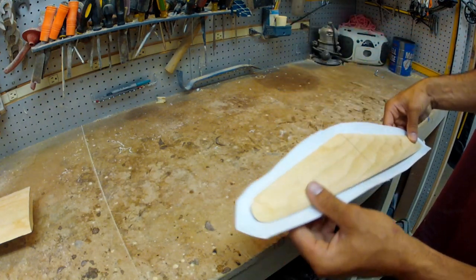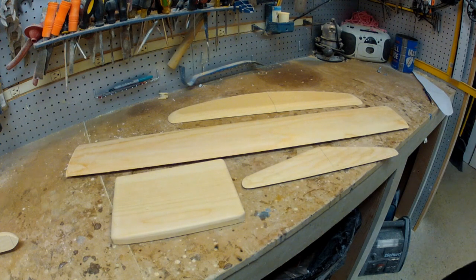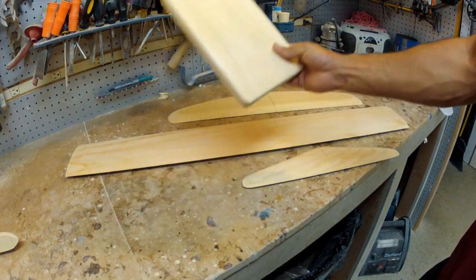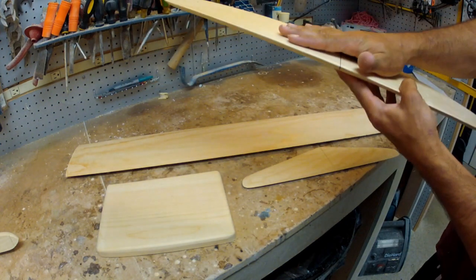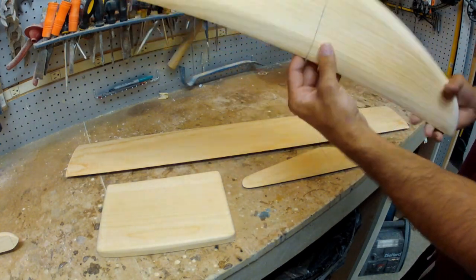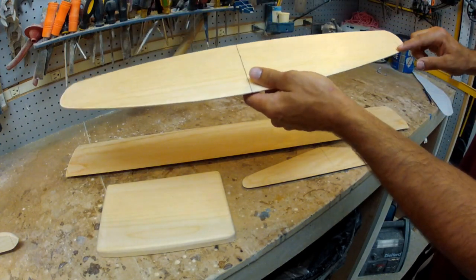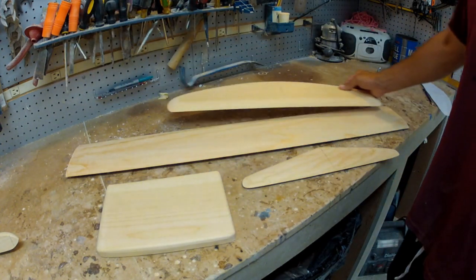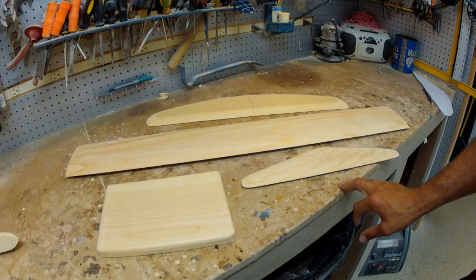That method works perfectly for all these parts — the mast, both wings, and the base plate. On the main wing — the big wing — it's best to start with the flat side. Glass the flat side, trim it, flip it over, then glass the curved side, because the curved side will give you the space to pour a thin bead of resin going all around the part. That works for all of these pretty straightforwardly. The fuselage is a little different — we'll get to that next.